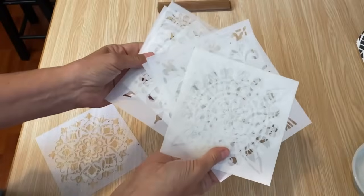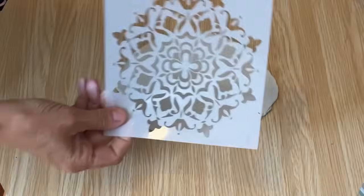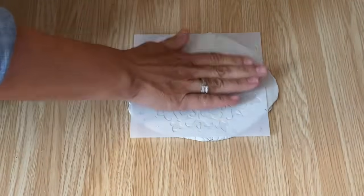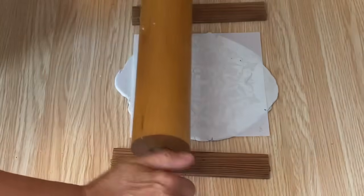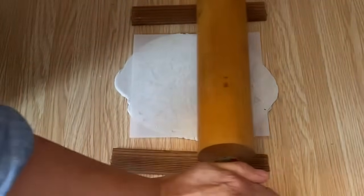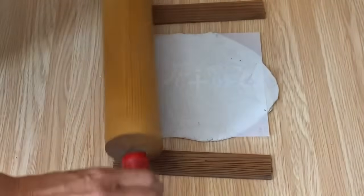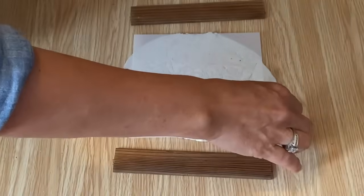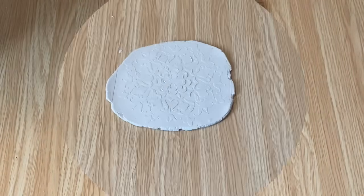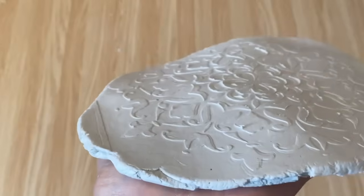For this first little dish I'm going to use one of these stencils — I bought these on Amazon in a package of 10. Place your stencil right on top, centered on the air dry clay, put your guides on, and gently roll your rolling pin back and forth so you get that impression of the stencil in your air dry clay. When you peel off the stencil you'll see the beautiful imprint it makes — all that raised texture from rolling it in.